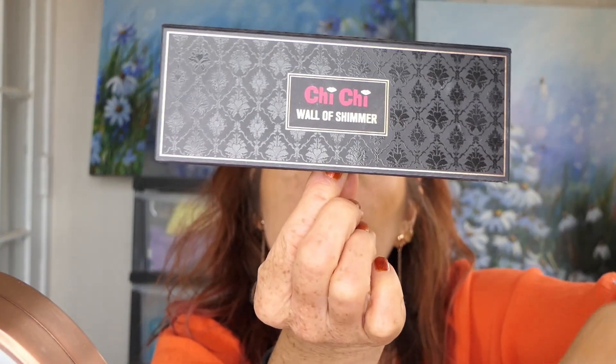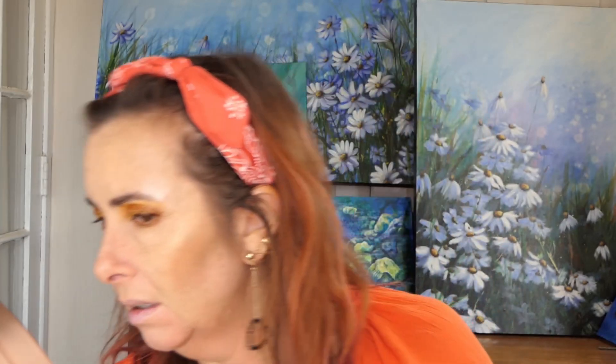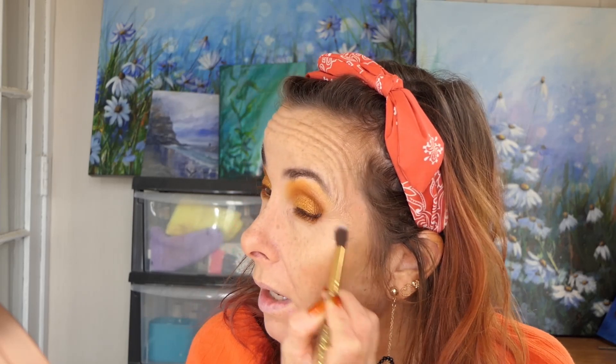I'm going to go in with the Wall of Shimmer from Titi - I'm going into this one which is called Natural. I've only got one actual tiny highlighter brush that I really like for that extra highlight, but I've washed it. I keep trying to use fan brushes but they just don't work that well for me. This one's a bit fatter so I'll try it. I love a fan brush for painting but not for my face - it just doesn't work for me. Maybe I'll just use a fluffy eyeshadow brush to buff it in.